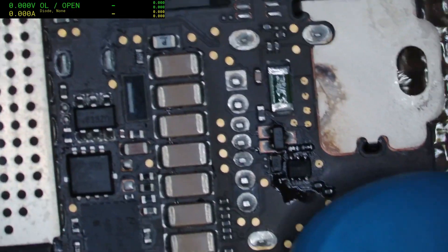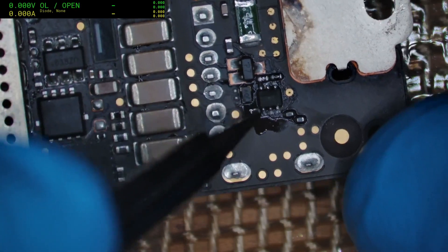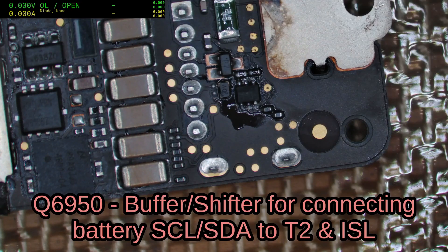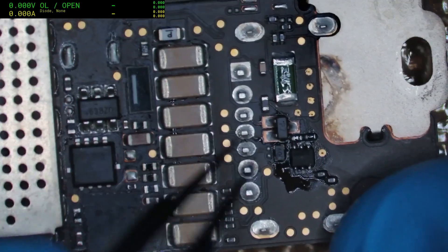I've done a lot of chopping and changing — I changed the battery, changed the trackpad, and nothing was working. So I thought I would change this chip here, which is the level shifters that go to the T2, because I'm worried we've got a problem in the SMC section of the T2.